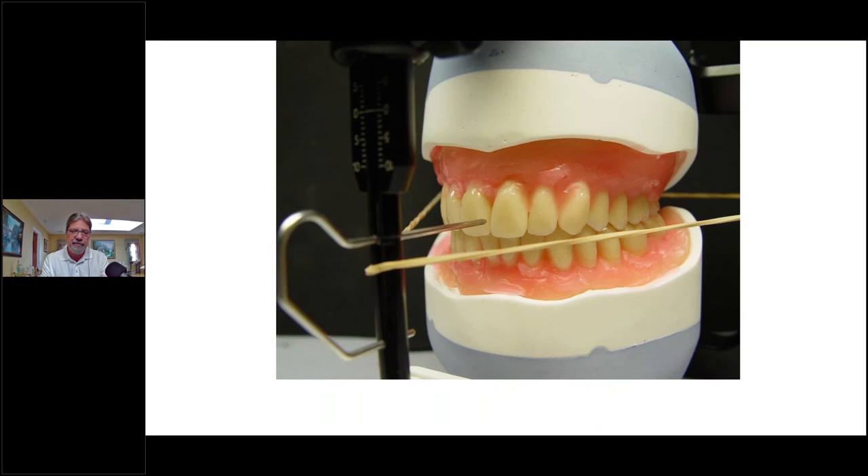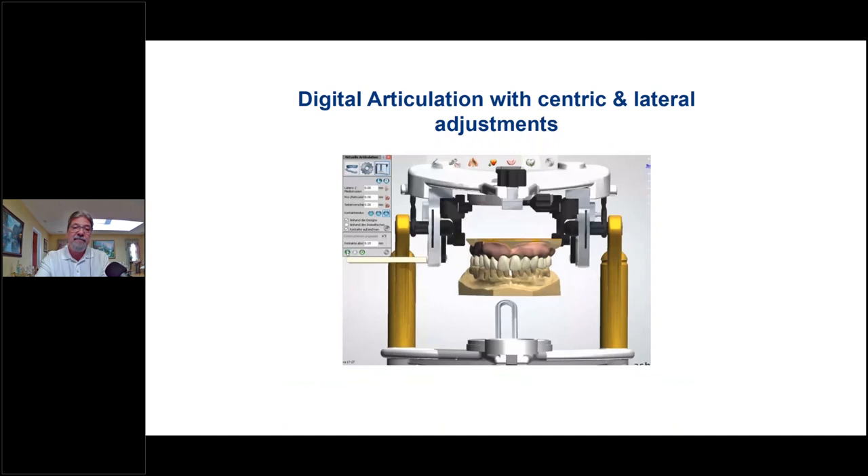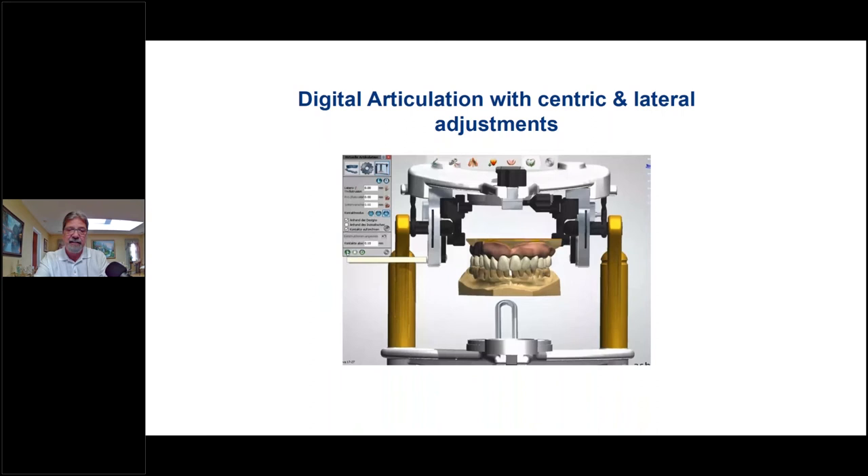There's a full upper and full lower set up on the semi-adjustable articulator. I do have courses that talk about denture setups from beginning to advanced where I explain the step-by-step procedure. On the digital side, we have digital articulations with virtual articulators — fully adjustable — with central and lateral adjustments giving you all the movements of a fully adjustable articulator.